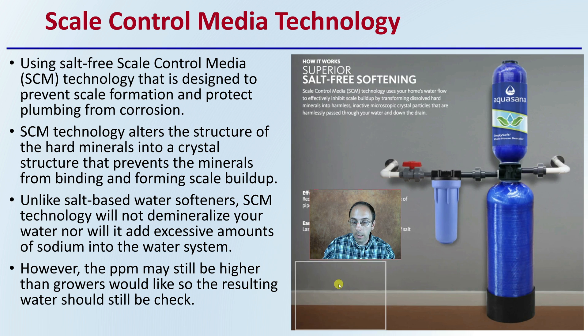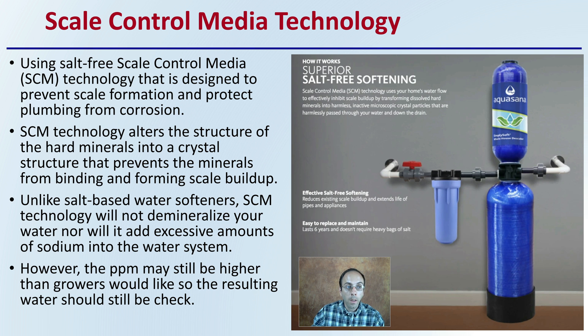Scale Control Media (SCM) technology uses a salt-free scale control media designed to prevent scale formation and protect plumbing from corrosion — benefiting both your plants and your irrigation system. SCM technology alters the structure of hard minerals into a crystalline structure that prevents them from binding and forming scale buildup — think of it like clogging of your arteries. Unlike salt-based water softeners, SCM will not demineralize your water nor add excessive sodium. However, PPM may still be higher than growers would like, so the resulting water should still be checked, as that affects how many nutrients you can add.